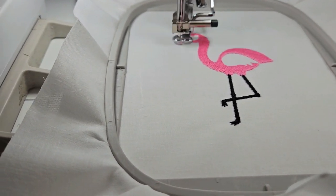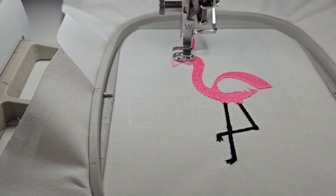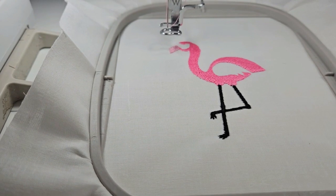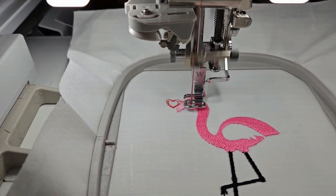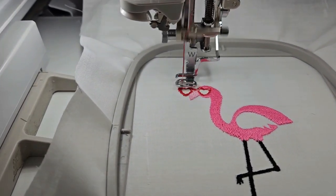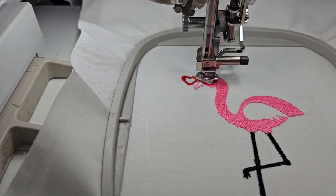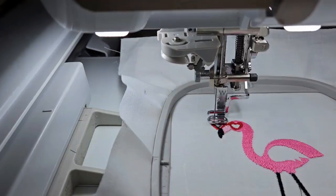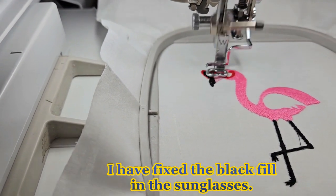So this is color stop number three and I put in the wrong color — it should be white. This is a real pink flamingo. Now it's doing color stop number four, which are the sunglasses. Let me pause and come over to the screen — here's the flamingo. She'll have flowers on her head, she's a flower child. Now it's going to be the tail that was created when it started. It does little hearts in the middle of the glasses, or heart glasses.